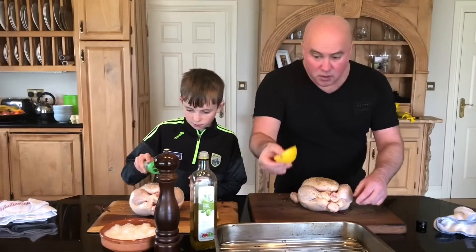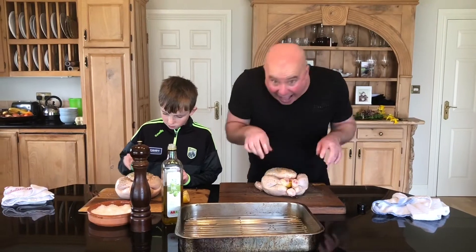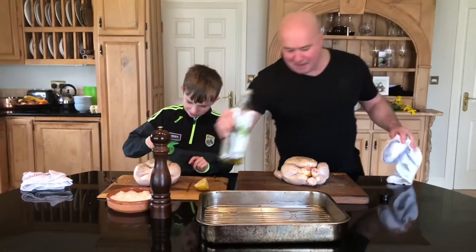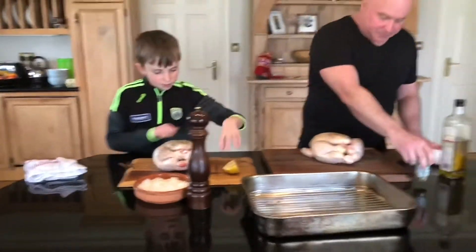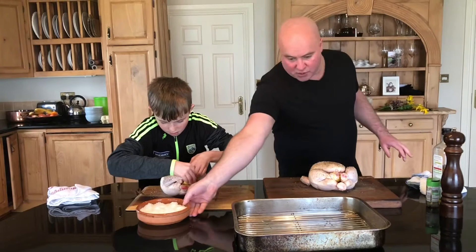And the last thing we're going to do — wedge a lemon in its cavity. How are we doing, Dills? Get a close-up on Dills there. Look at this master chef! Absolutely perfect. Put the lemon into the chicken. If you don't have lemon, don't worry about it — or you can throw in a little bit of an orange.